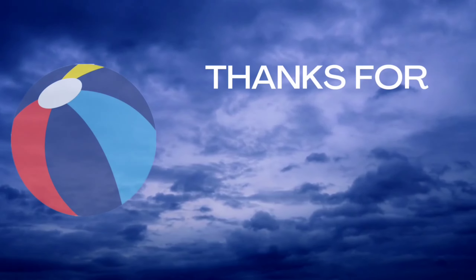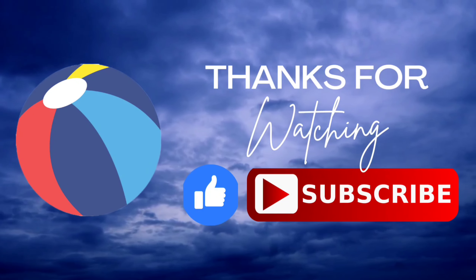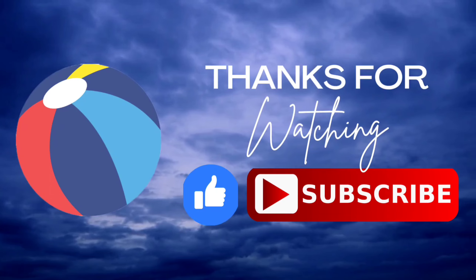Thank you kids for coloring all these alphabets with me. I hope you like it. Do like and subscribe. Bye bye!